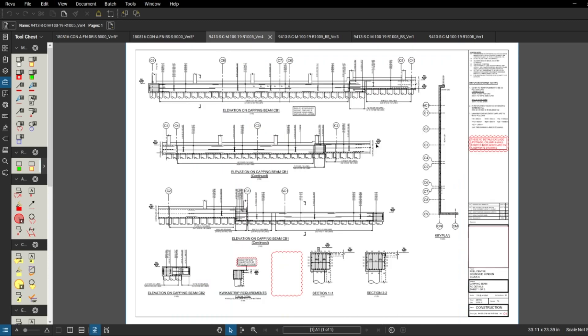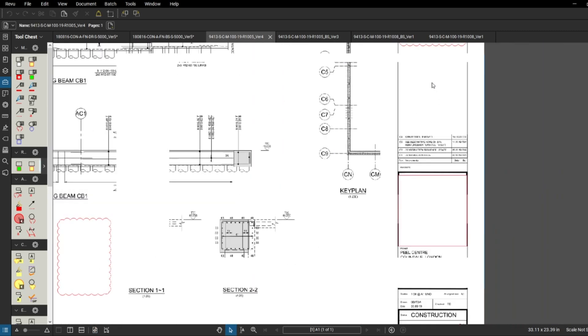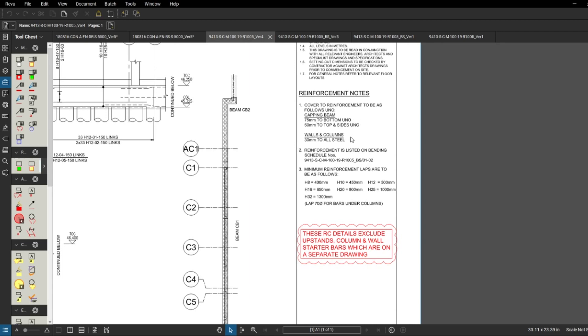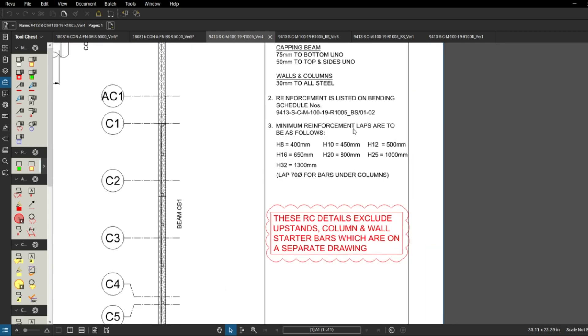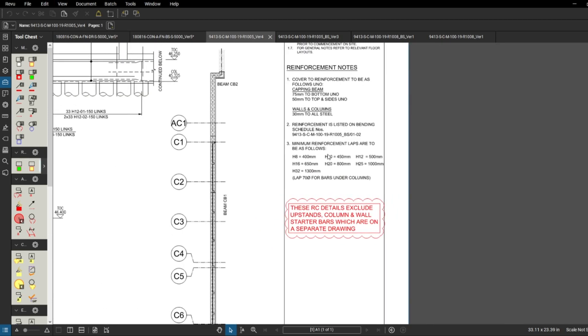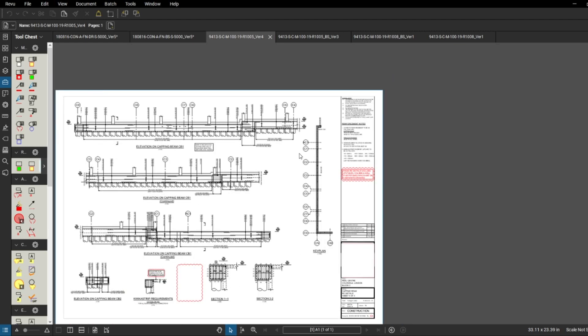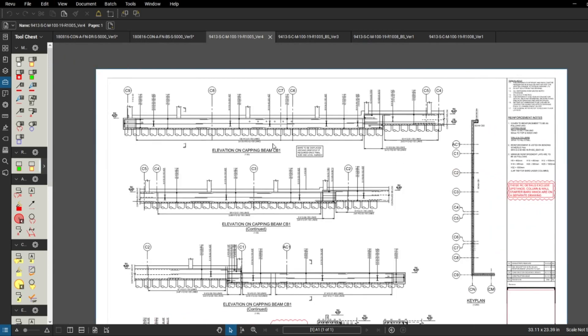Now let me show you the rebar drawing for Block C, which is provided by a different designer. We need to confirm we have the latest revision - 'strip removed' indicates the latest. We've got reinforcement notes: cover is 75 millimeters, columns cover is 30 mil which is a little less than Block A. Minimum reinforcement laps are listed. However on this drawing the legend doesn't explain the abbreviations, so the other designer was actually better at explaining what things mean.